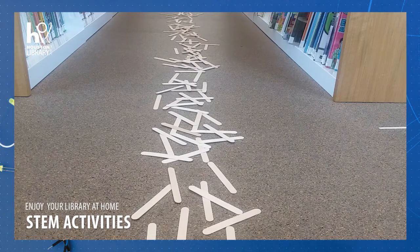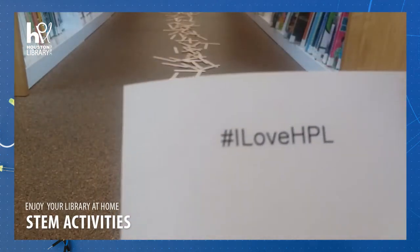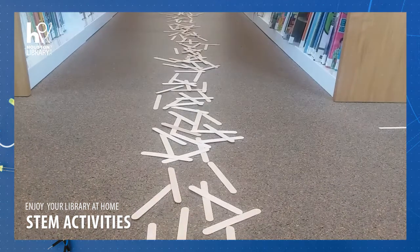Thank you for joining us for STEM at the Houston Public Library. Make sure to share any photos of your activity online and tag us using hashtag I Love HPL. We'll see you next time.